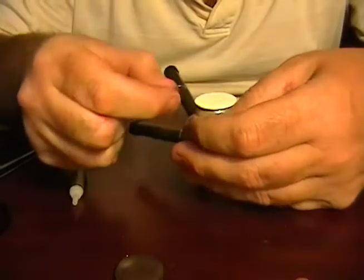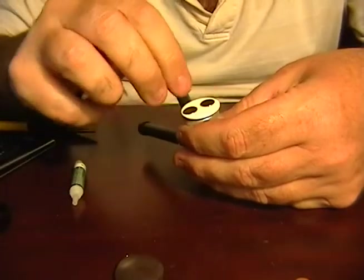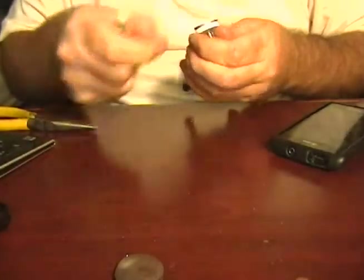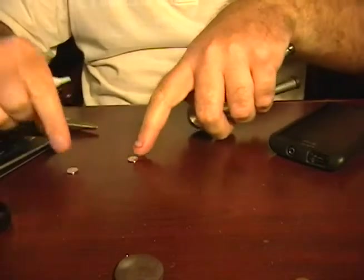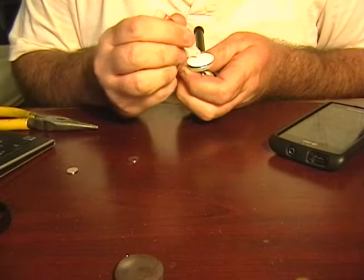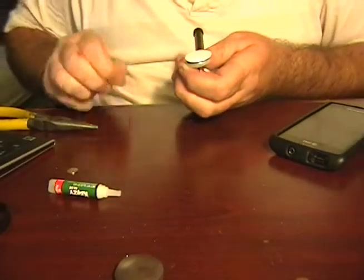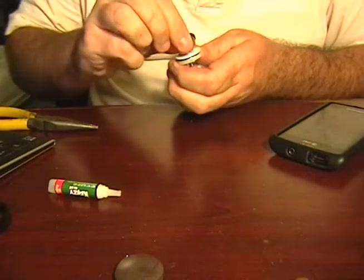So let's go ahead and stick one there, one there. Just two. I am going to glue these down, because what I don't want is the force pulling the magnets off the mount here. Let's go ahead and stick one there.